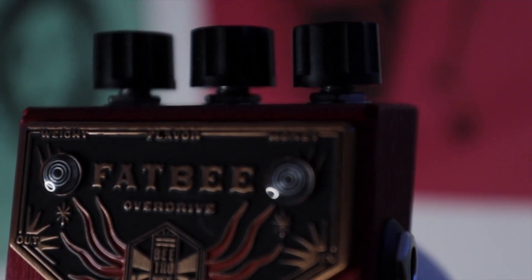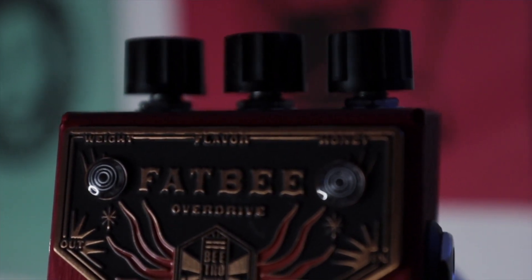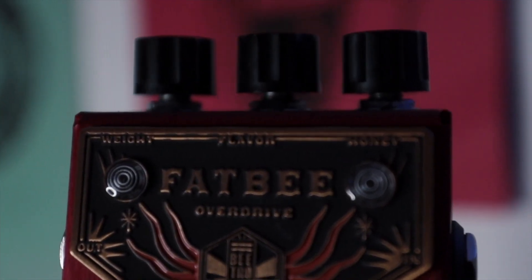From what I understand, it's kind of their own design — I don't even know what this would be based on. It's got its own thing going and I love that. A lot of guys have shown this as a drive slash heavy overdrive into a clean amp, but I chose to use it into a dirty amp, which I almost always do, and I think it really shines there.